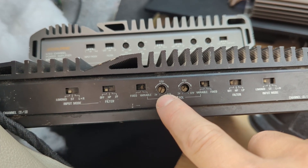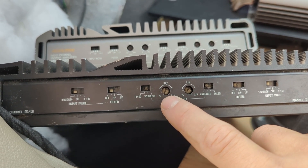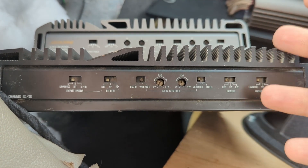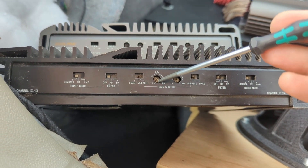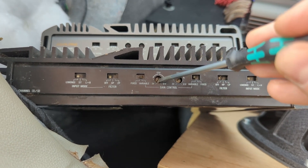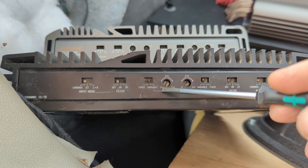This is an old-school amplifier — you can see that if I set the gains all the way down, the maximum voltage is 2 volts. So if I send 2 volts from my source into this amplifier, I'm going to max out whatever it gives out voltage-wise. If I have a source of 2 volts or more, I'm all set — gains all the way down, don't have to touch anything. If my source has lower voltage than 2 volts, for example 1 volt from an Android head unit, then I will need to increase my gain.